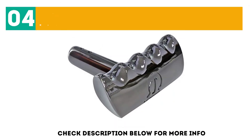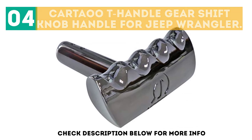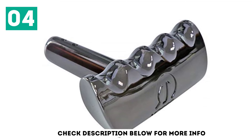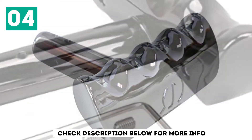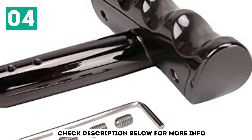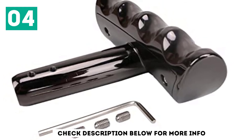At number 4: Karta UT Handle Gear Shift Knob for Jeep Wrangler. This type is considerably heavy, but this isn't necessarily a bad thing — a heavier knob allows you to change gears smoothly and with ease. Note, however, the actual design may be slightly different from the pictures provided; the bolts are located on the top instead of the bottom side.